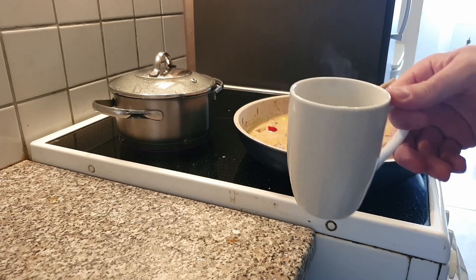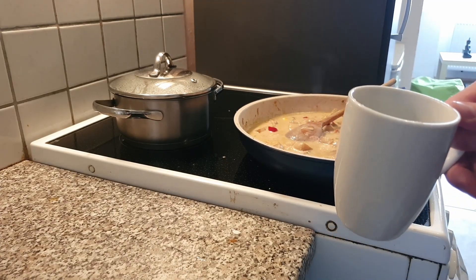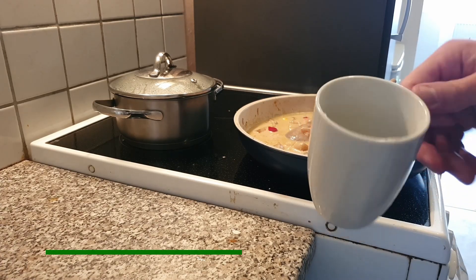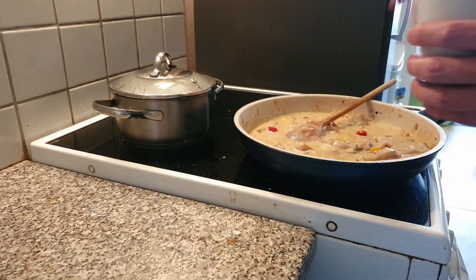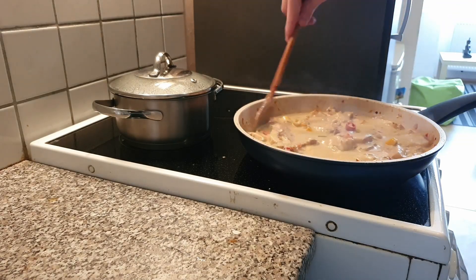Just a short tip: because I want the sauce to be a bit more creamy — I know you shouldn't do that — but you can add some cornstarch. I don't have it, so I'll add some flour mixed with water. Just put it in. This makes it just a bit more creamy.